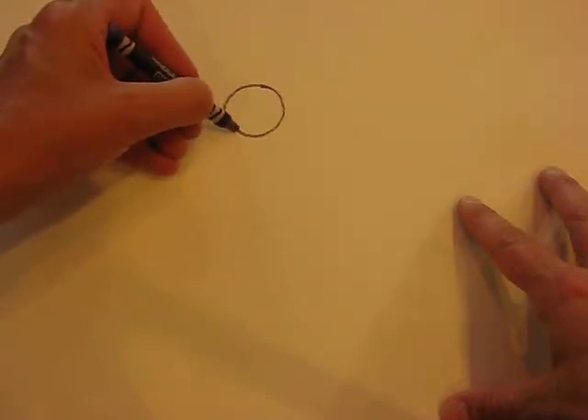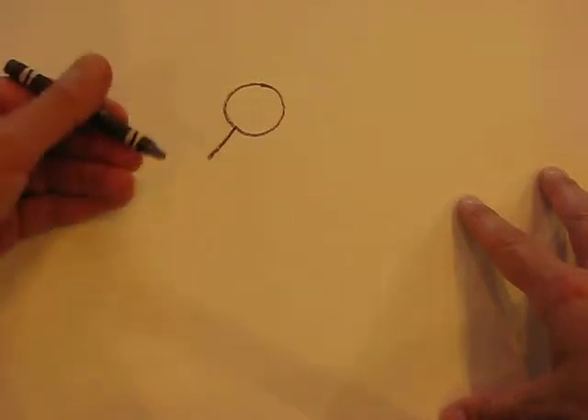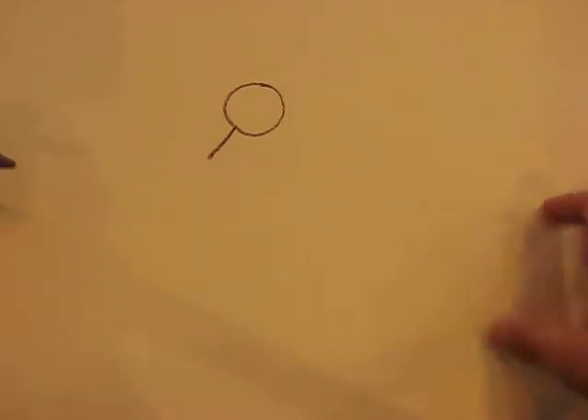Then I'm going to draw a line, just a short line like this. We can do this together, boys and girls. And I'd like you to also look at the examples that I've got so you can reference the size of our hermit crab too.